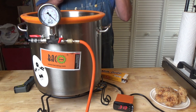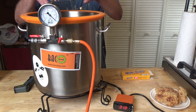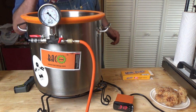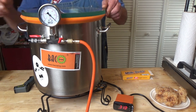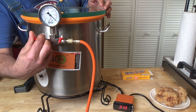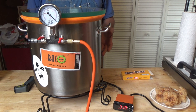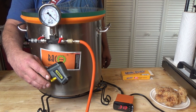I don't go overboard putting those in there because they do puff up quite a bit and I don't want them to bunch up together and get stuck together. So I got four of them in there. I'm going to put the lid on, close my drain valve, and we're going to let that sit for about five minutes.